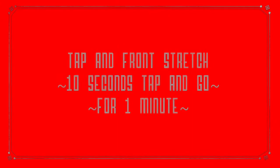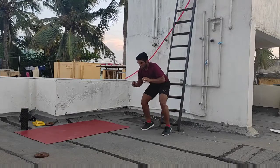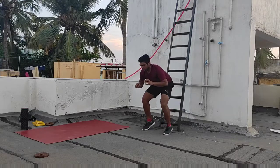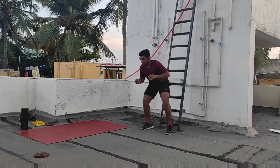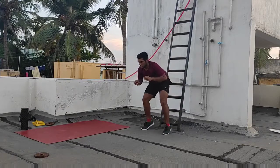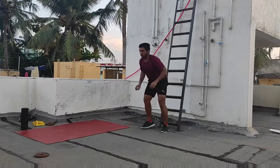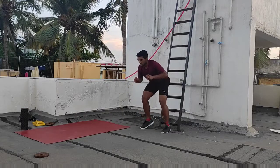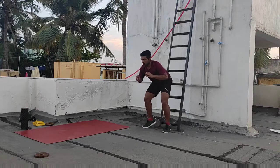The next workout is tap and front stretch. Start this workout by doing the first step of running tap for 10 seconds, and immediately stretch and touch the front mark. Don't relax in between the tap and stretch. Your reaction should be an immediate response — then only this training is effective.